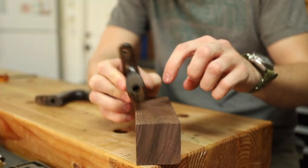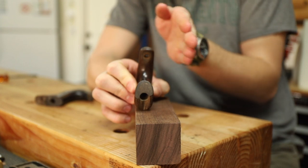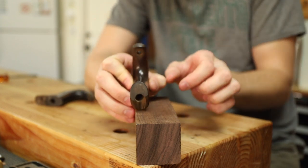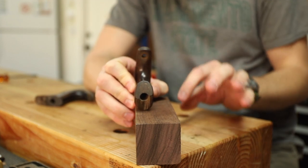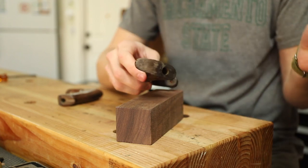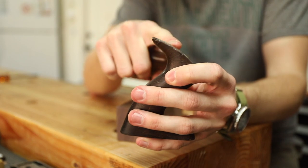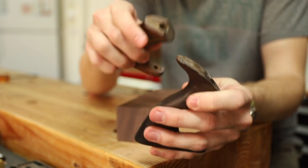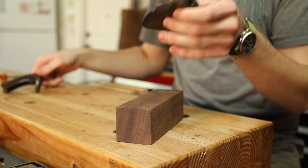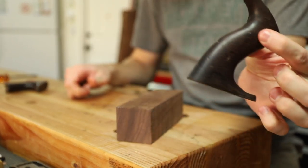For the handle, I'll be able to resaw this block into two pieces, stack them on top, and then cut out the profile. Thankfully, this is actually less than half of the thickness of the block so I should be good to go. I also took one of the handles from one of my other planes so I can match the top profile perfectly on the new handle. I'm basically just going to be making a mirror image of that one.